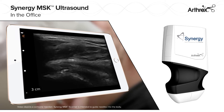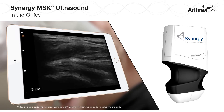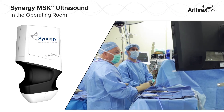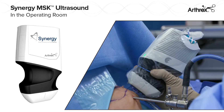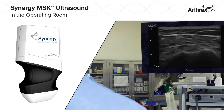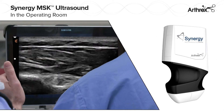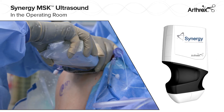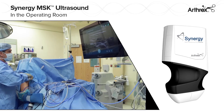The metal-encased wireless design provides the freedom of portability from the office to the OR. The Synergy MSK Ultrasound is easily draped for use in the OR to locate loose bodies, image superficial anatomic structures, and provide precise guidance of soft tissue repairs such as biceps tenodesis, MPFL, and ALL.